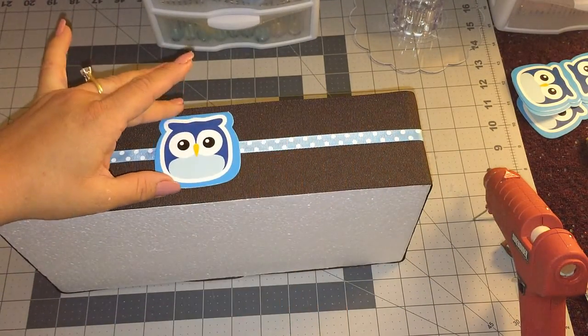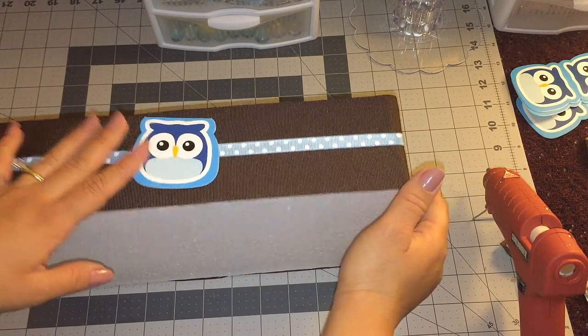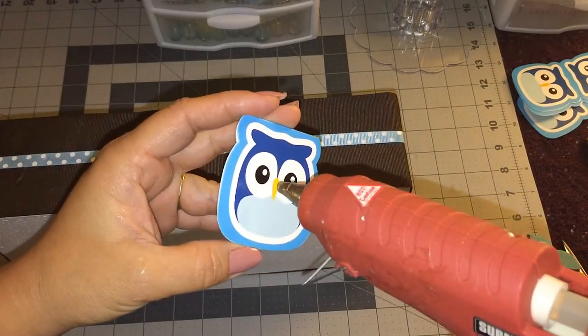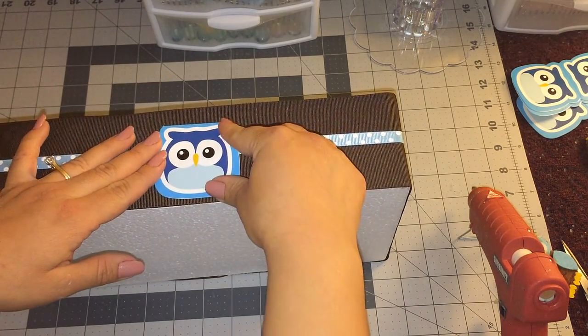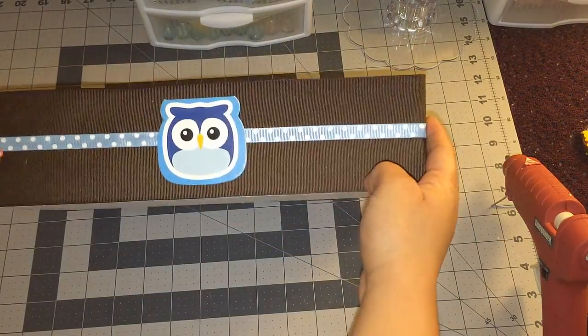I'm done glueing my polka dot ribbon all around. Now I'm going to grab my paper owls and glue one in the back, one in the front, and one on each side. I'm just going to add a little dot of glue. That's how it looks now!